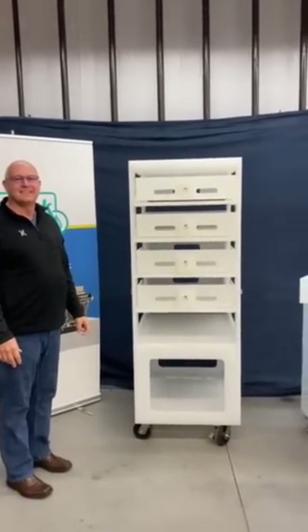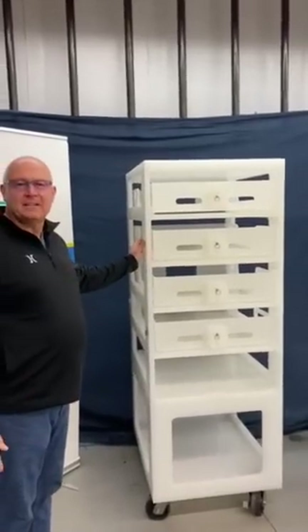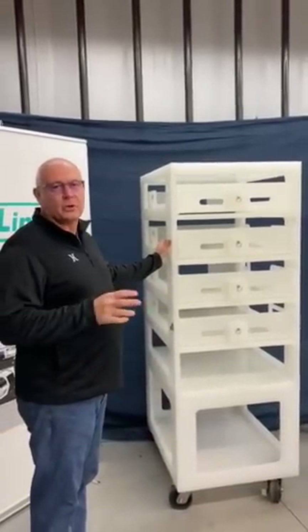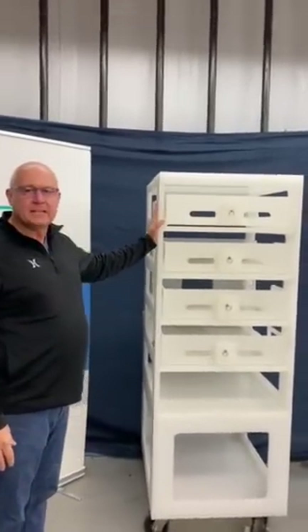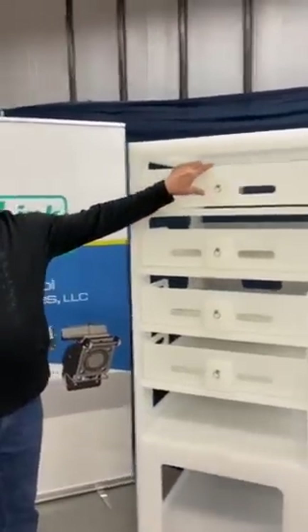Teddy Talks, tell us about this beautiful cart you designed. Hi everybody, today we're here to talk about our 20 liter transfer carts and 20 liter trays.